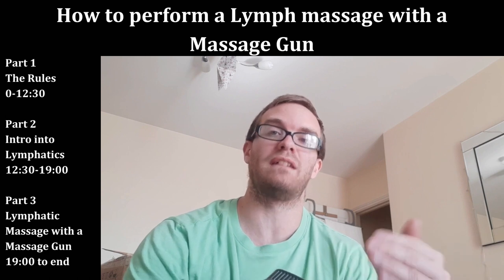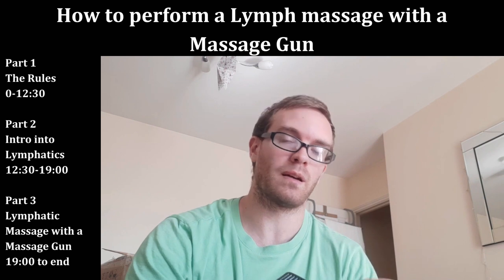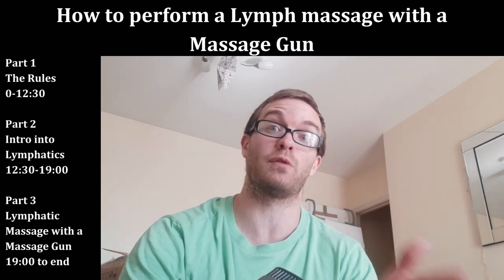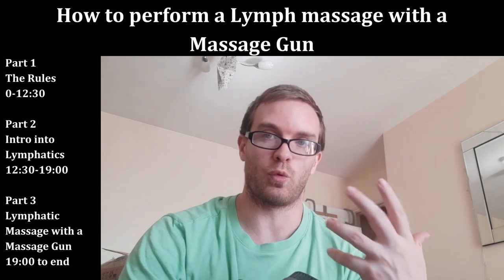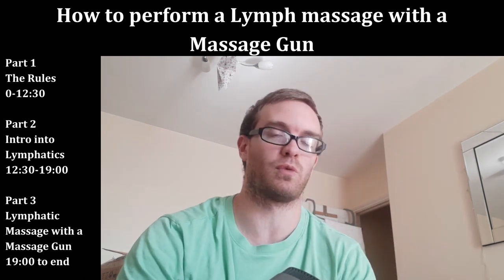Simply putting the massage gun into sore spots does help circulation a little bit and helps with pain briefly, but it doesn't actually do much to help you recover better or feel less pain down the road. We need to think long-term. If something only gives you 30 seconds of pain relief, in the context of exercise, that's not really worth anything at all.